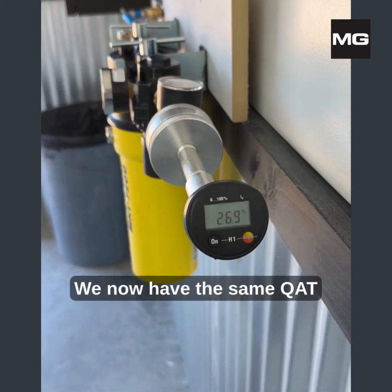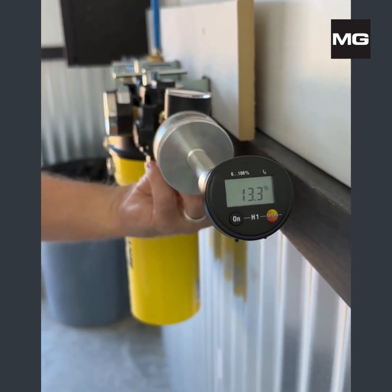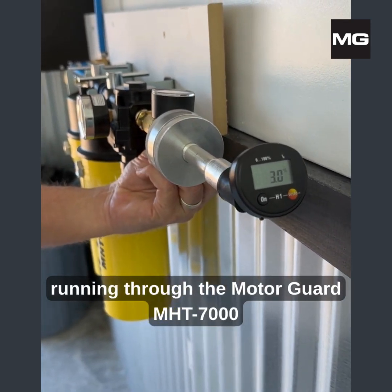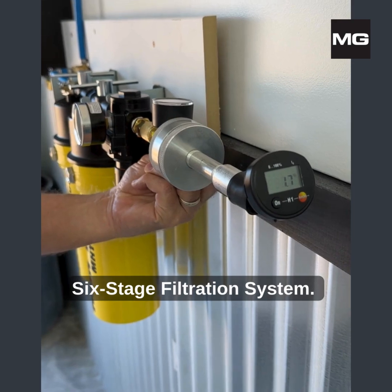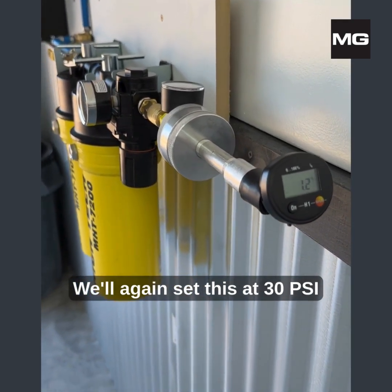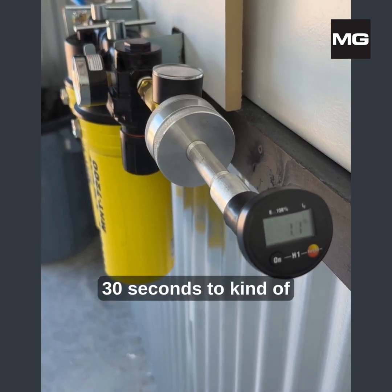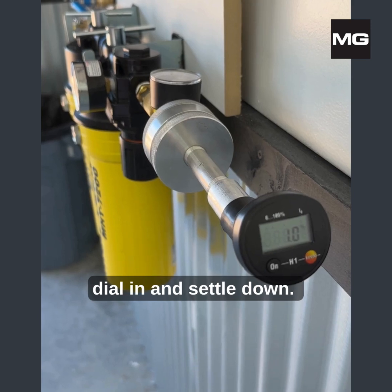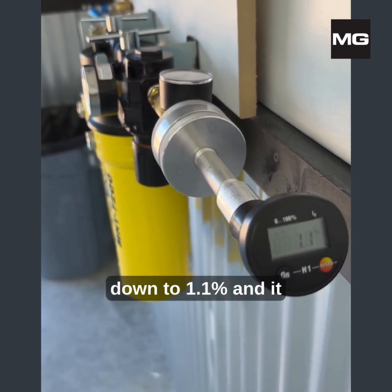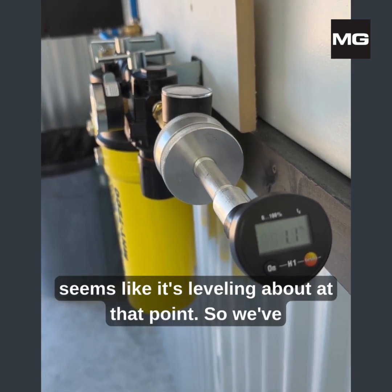We now have the same QAT test kit hooked up to the compressor, running through the MotorGuard MHT 7000 6-gauge filtration system. We'll again set this at 30 psi and give it the same 15 to 30 seconds to dial in and settle down. As we can see, we're already down to 1.1%, and it seems like it's leveling off at that point.